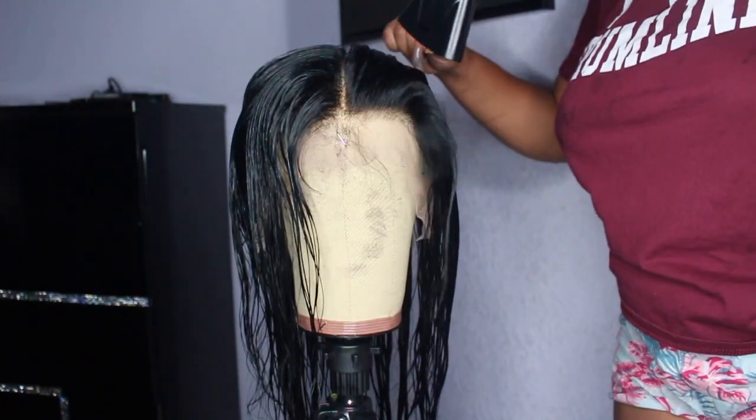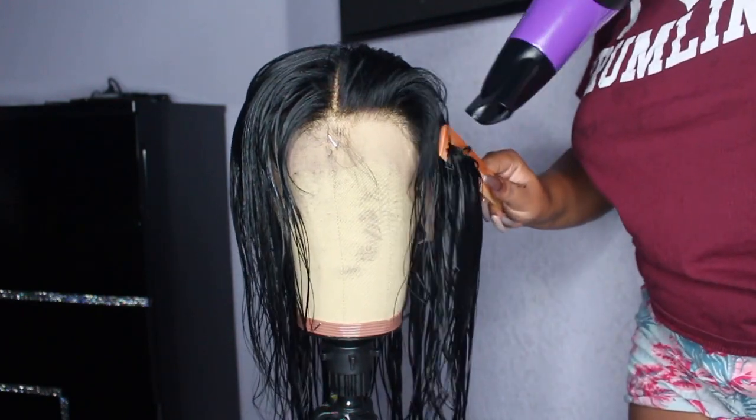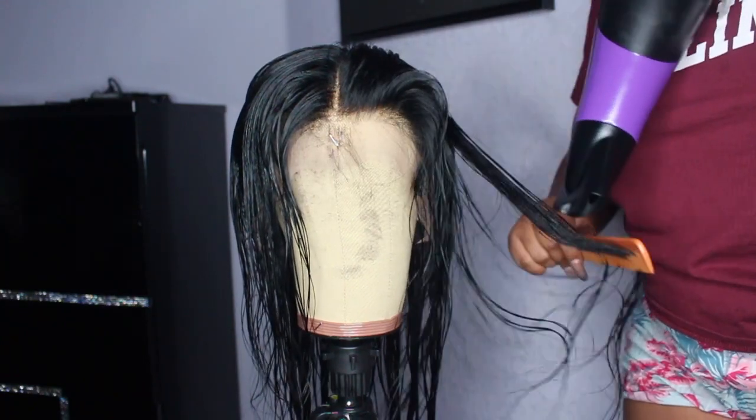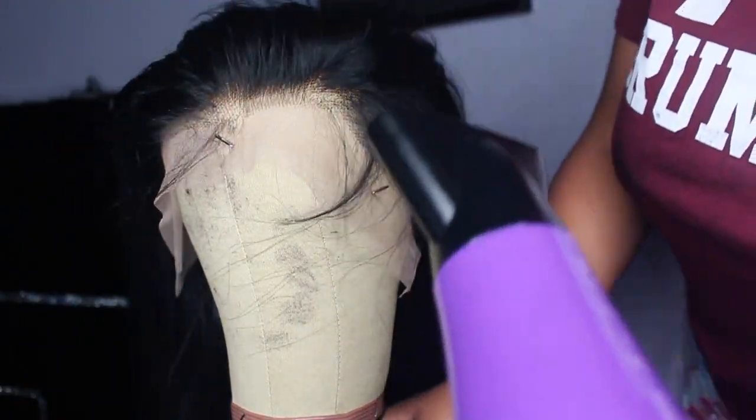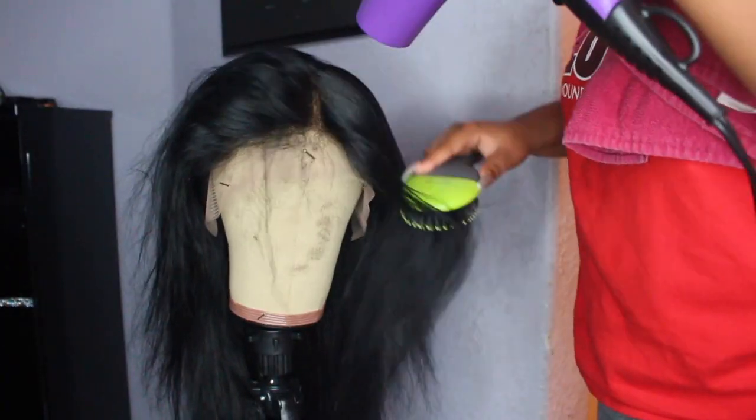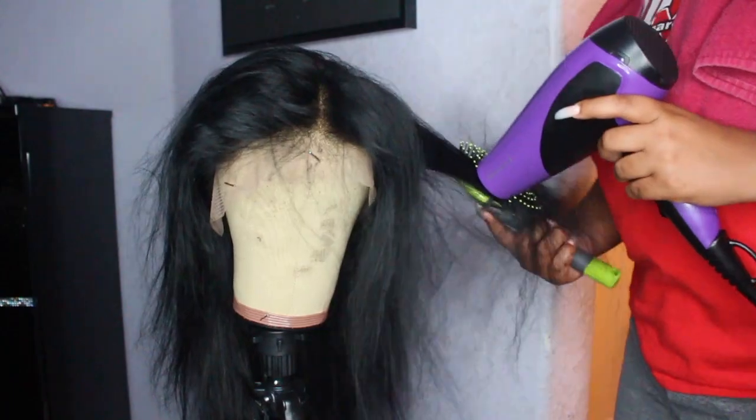At first I couldn't find my paddle brush, because I usually prefer to blow dry with a paddle brush. You'll see I started again the next day once I found it and used that instead to run through the hair one more time and smooth everything out.